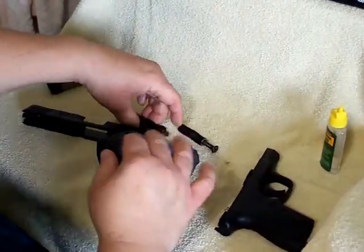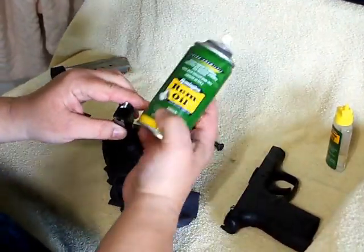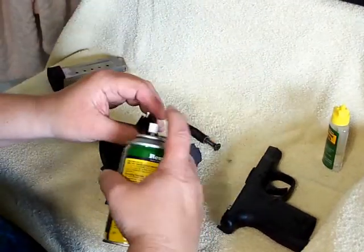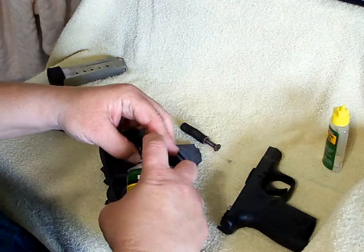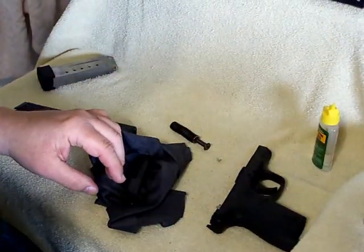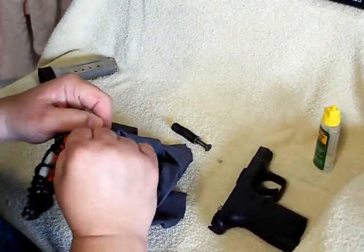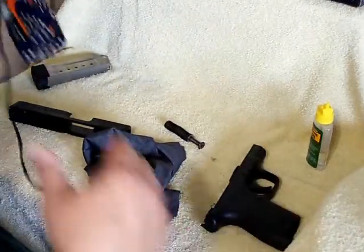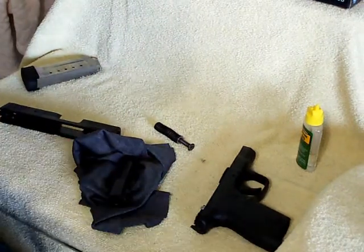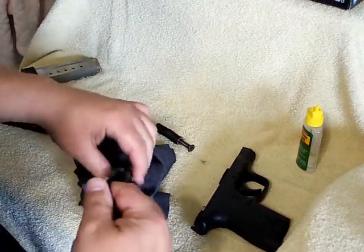I always start with the barrel. I use my Remington — this is a Rem oil. You can pick these up at most any gun shop, Walmart, any department store that has a sporting goods section. I take my .45 bore snake here — this is also for .410, so it does work for the .45 or the .410 shotguns as well.